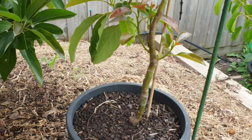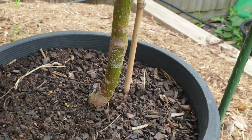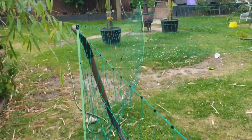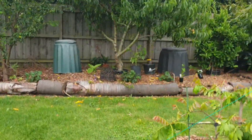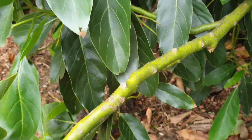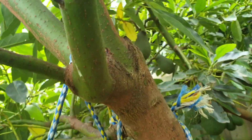Avocado trees are unprotected until they form a bark. Once they have a bark, your avocado will be protected. I may have mentioned this in my other video, but I'll demonstrate again on the Hass here — see all that exposed green? That's all open to burn. But if you come in here, you can see how the tree's got a bark on it now — that's pretty much protected. Then you can see where it starts to go green — it's all protected over there.